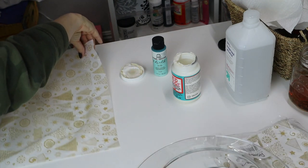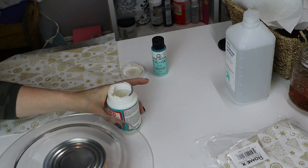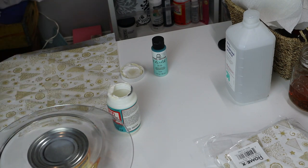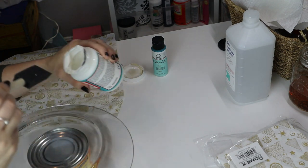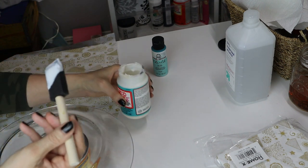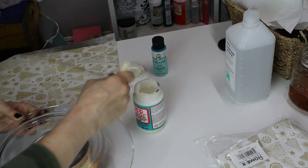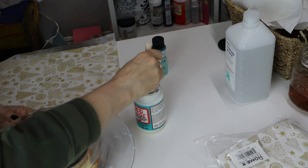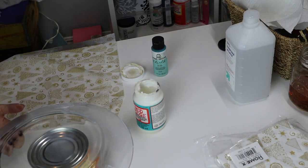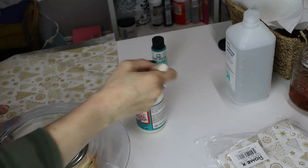What we're using today is Mod Podge, but it's dishwasher safe Mod Podge. I personally wouldn't put it in the dishwasher just because I want this to last — I'd rather just wash by hand with a gentle sponge and some dishwashing liquid. So I'm just taking this and wiping the whole thing down with the dishwasher safe gloss Mod Podge, on the back of the plate because that's where the napkin is going to go.